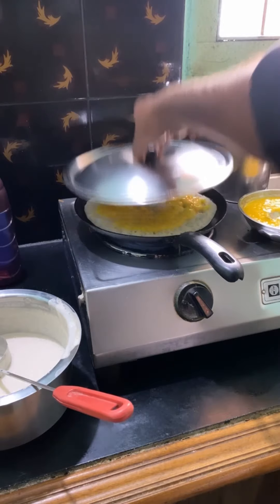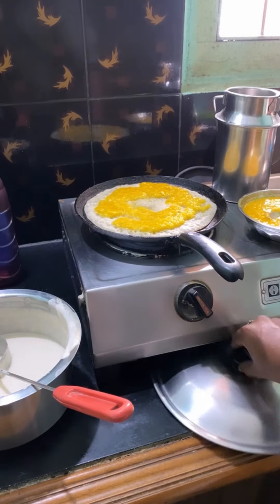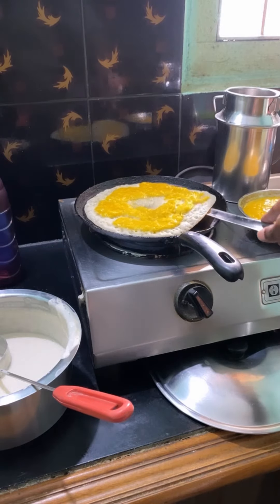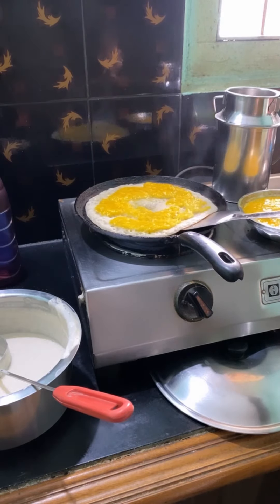We have 30 inches. I am going to put it in the middle of the pan. The pan is full.